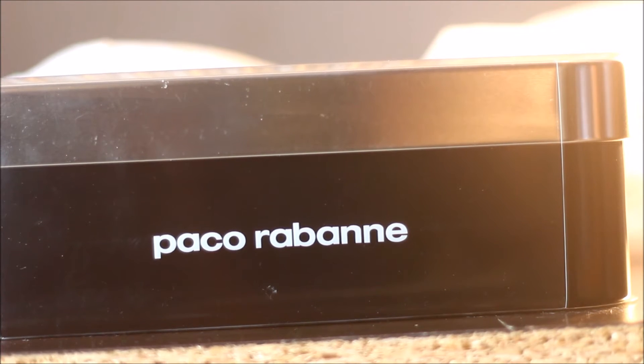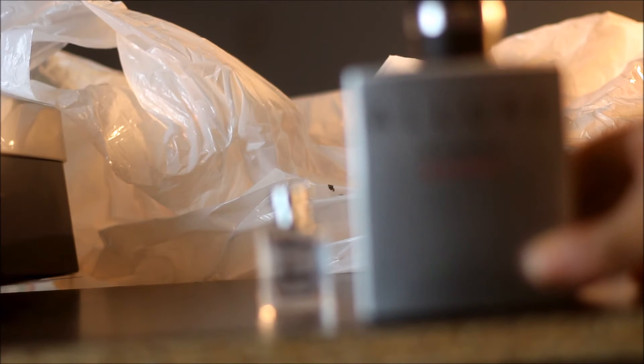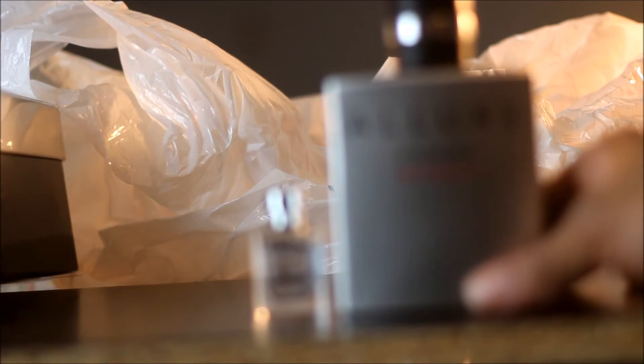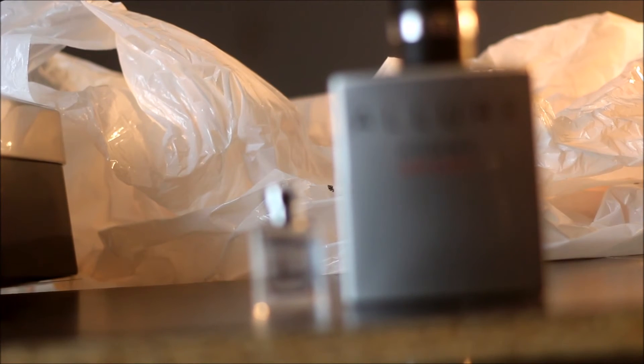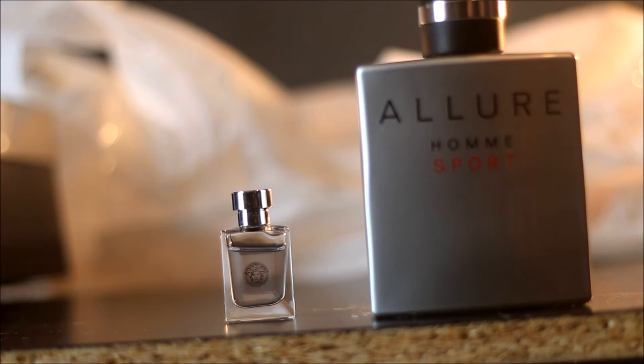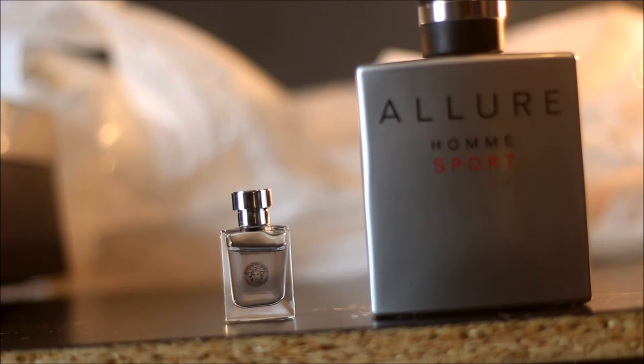When I went to Macy's and the lady sprayed the Aqua on my arm, it smelled exactly like two other fragrances — the Paco Rabanne aqua version, and it also smelled just like Versace Pour Homme and Chanel Allure Homme Sport. That is exactly what the Aqua version smelled like to me. Even as I'm smelling it now on my arm, that's what made me go with the original version instead.